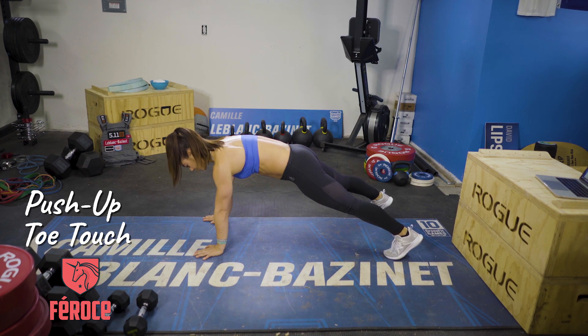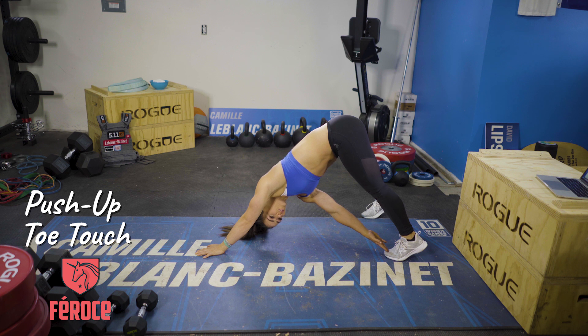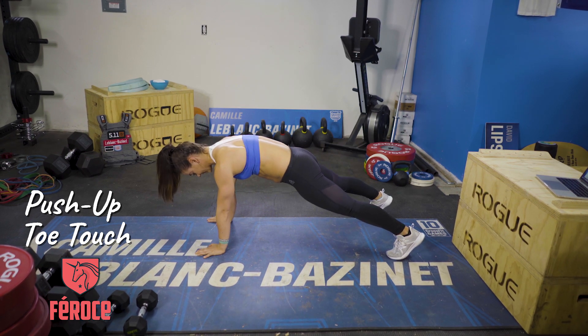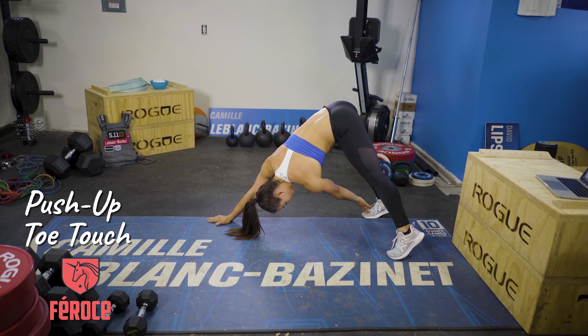Starting in the plank position, you're going to bring your hip up to the sky and try to touch your feet if you can. When you're here, all your weight is on this arm and on this foot. Come back fully into a plank — no hips up or down, fully in a plank — and then switch your weight to the other side and come touch your feet.